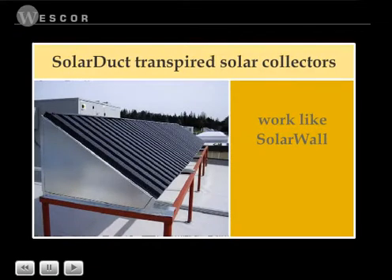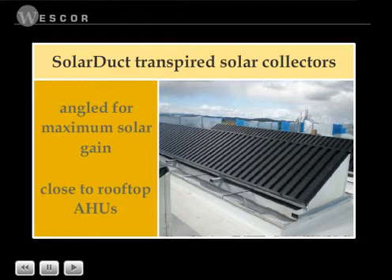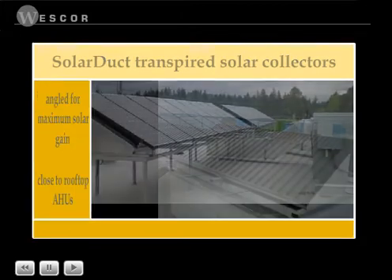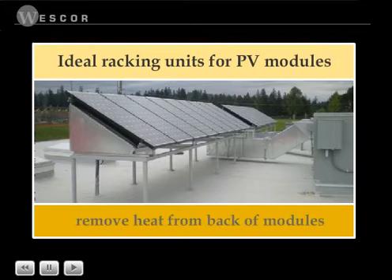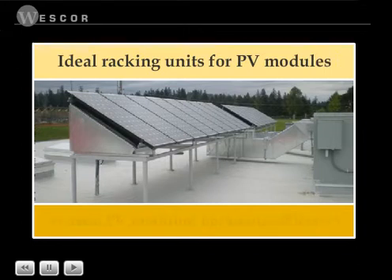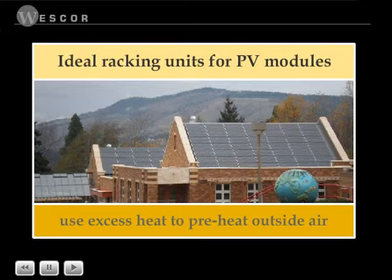Solar duct transpired solar collectors work like solar wall, only they are mounted on the roof, where they can be angled for maximum solar gain and situated for proximity to rooftop air handling units. Solar ducts are ideal racking units for PV modules because they remove heat from the back of the modules, thereby increasing the PV module's operating efficiency by up to 10 percent while using the excess heat to preheat the outside air coming into the building.